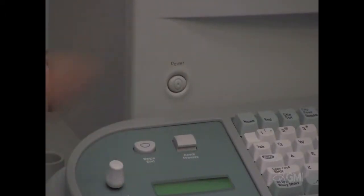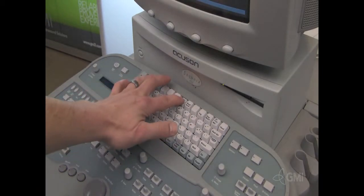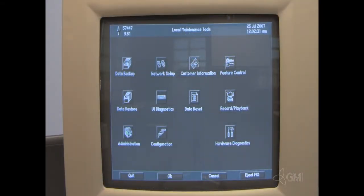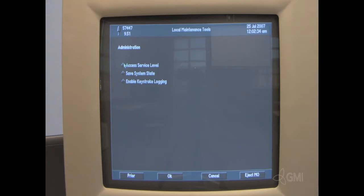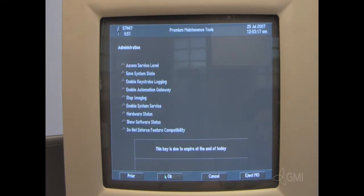Power the system on. Press the setup button and select service UI. Select administration, then select access service level, then select OK. Enter the user ID and enter the access key. Select OK. Select OK. Then select enable system service. Select OK again.